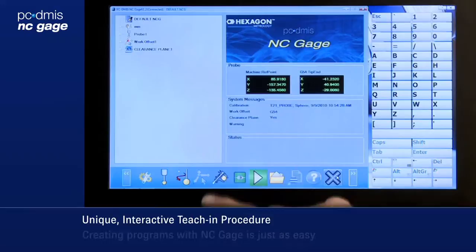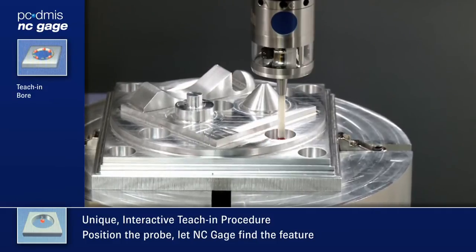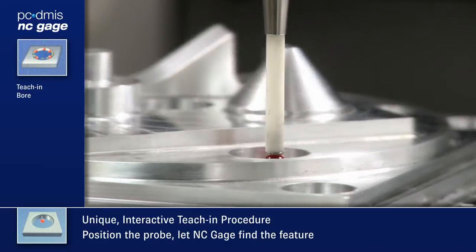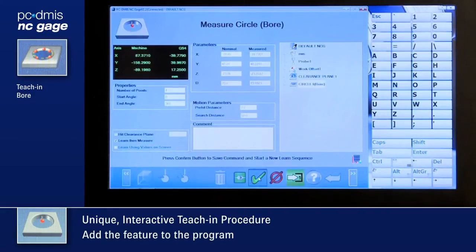Teaching in features with NC Gauge's unique method is quick and easy. The operator merely jogs the probe to positions near the feature. Place the probe in a hole, NC Gauge finds it and records the measured values of the hole and guesses the nominal values.